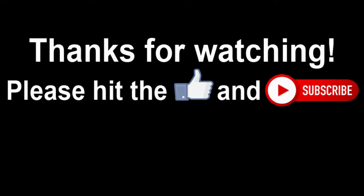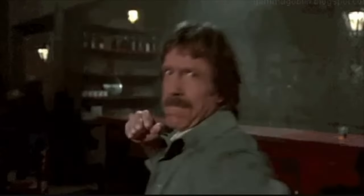Nice. Thanks, buddy. You got a huge Ilmeer.